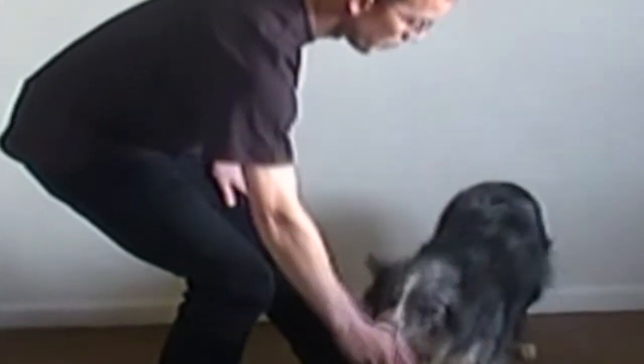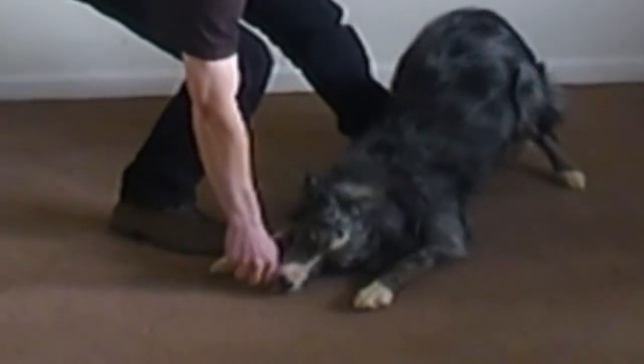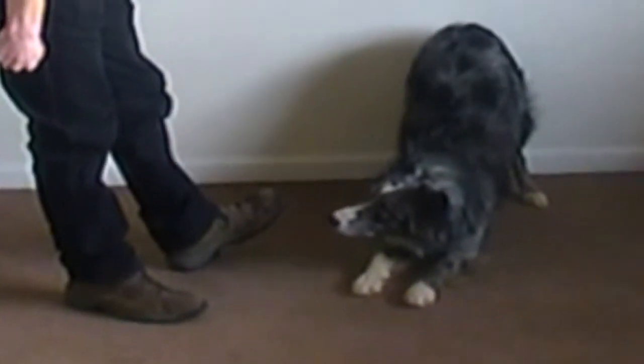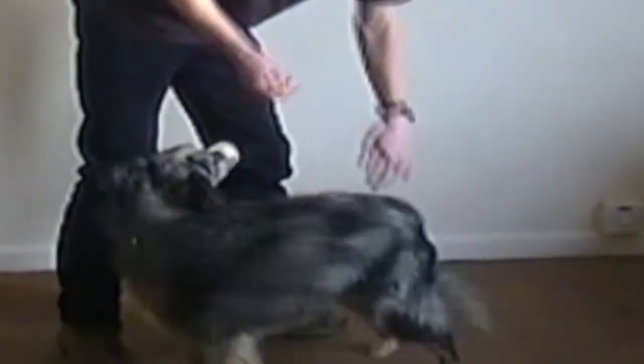Now after a few weeks of training, we should hopefully be able to just take our hand to the floor. Bend. Good girl. And feed the dog in that position. Pogo, bend. And eventually on command. Good girl. There. Clever.